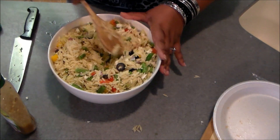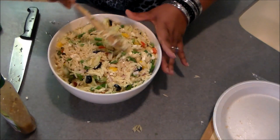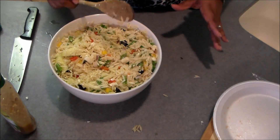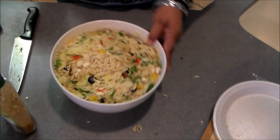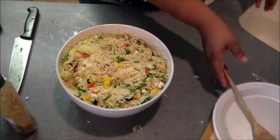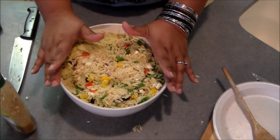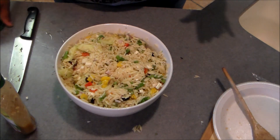And that's it! That dressing smells so good. It looks so pretty and colorful — I love love love this recipe. There you have it: your orzo salad. If you have any questions, leave them below. Feel free to add whatever kind of veggies or ingredients you like.